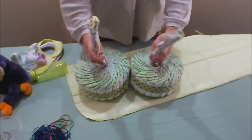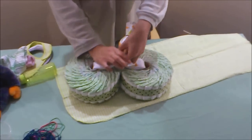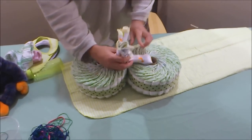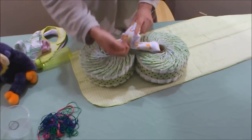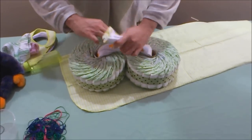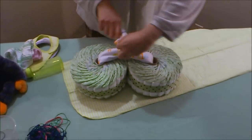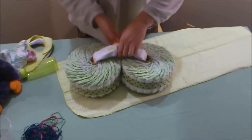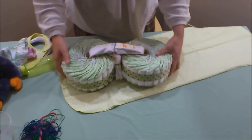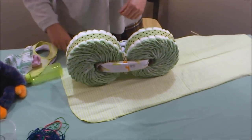Now fold the two wheels toward each other, then take another rubber band and tie them together. Slip the rubber band in between the two wheels. Now we've got something that appears to be a motorcycle — but we're not done yet.